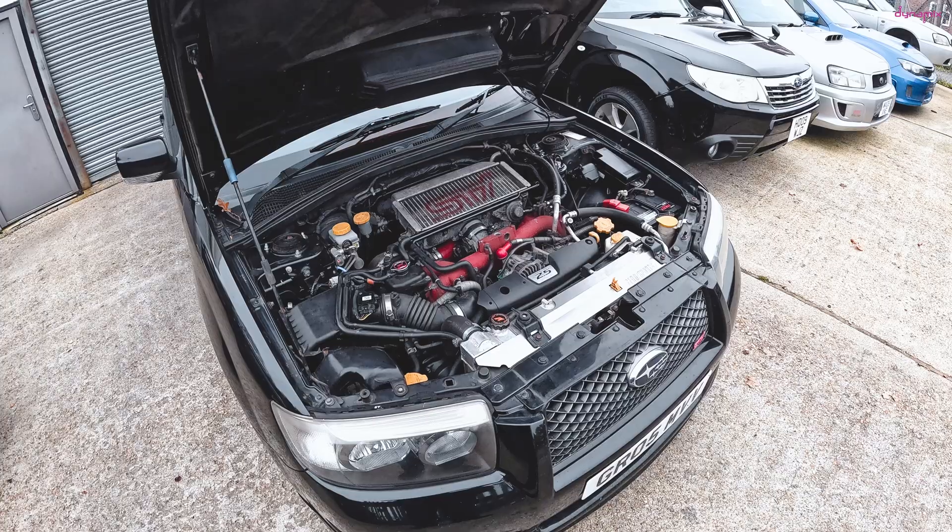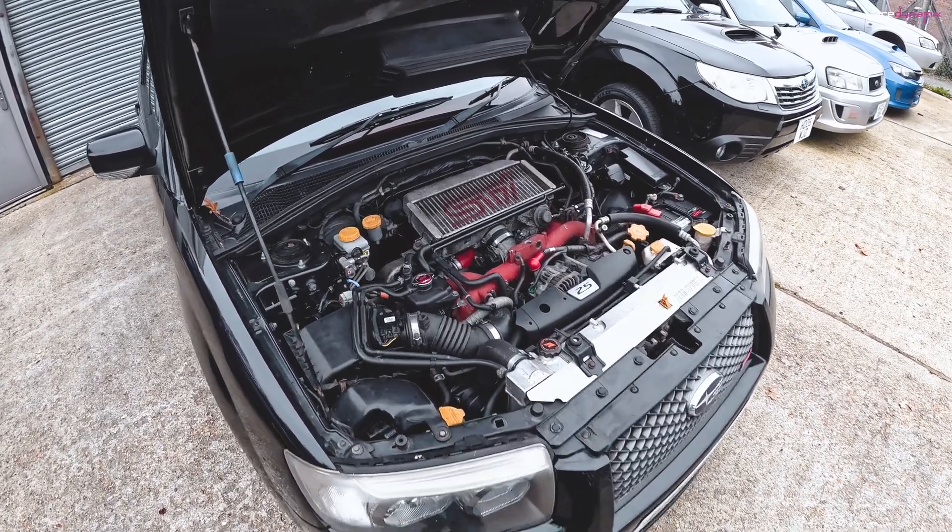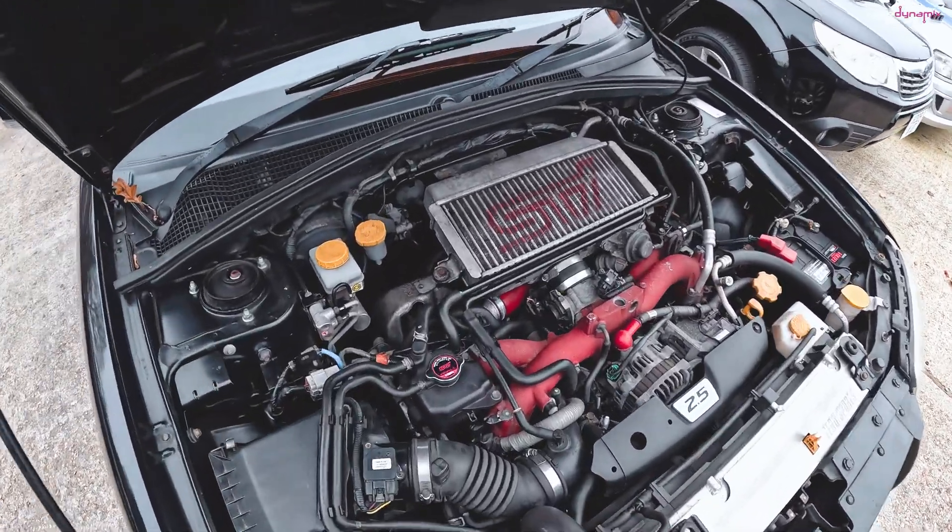I'm not known to be a very patient person when running in engines — they are the most boring miles you could ever drive as a Subaru owner, but they are needed. So I'm going to take you through how I'm running in my Forester with the new EJ257RA block I've put together for it, and more importantly, why I'm running it in.